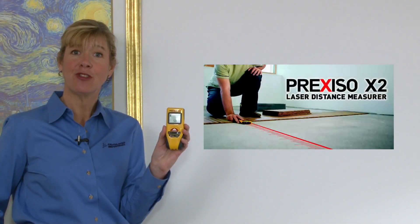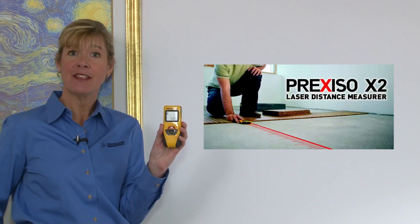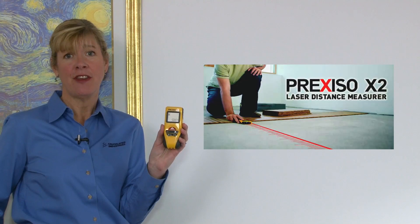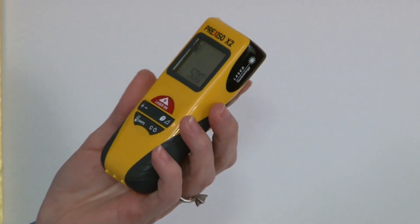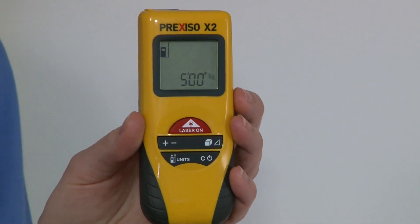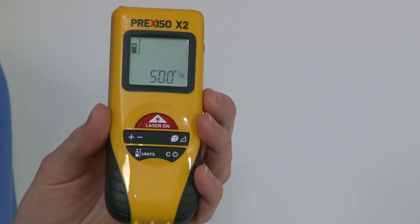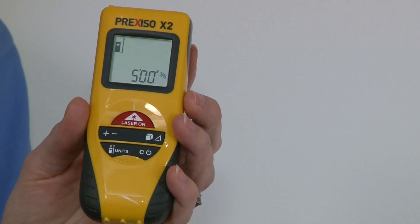The Prexiso X2 is a true one-person laser measuring tool for measuring distances, areas and volumes. It's easier to use than a tape measure and more accurate than ultrasonic devices. It's great for crowded rooms or inaccessible areas. It's about the size of a smartphone and can be used for real estate, interior design, building, wallpapering and painting, laying tile and carpeting and more.